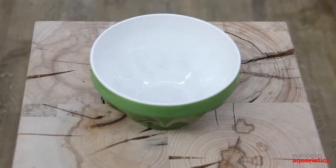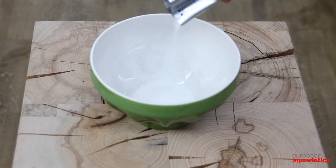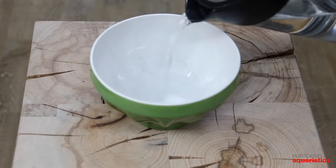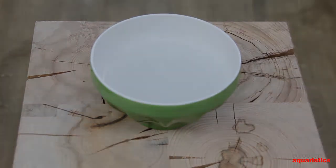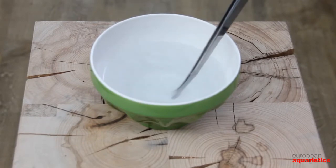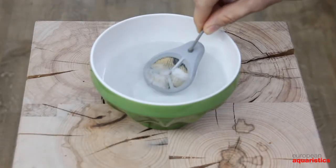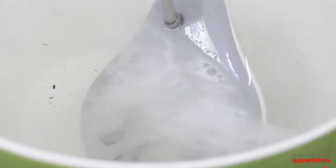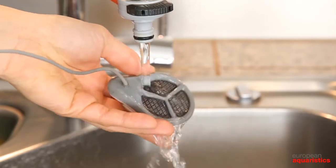Please clean your Twin Star on a regular basis. For cleaning, pour half a bag or around 15 grams into a container. Add 200 milliliters of hot water. Stir well. Place the reactor in the solution. Small bubbles will rise, showing you that the chemical reaction removing the deposits is in full swing.